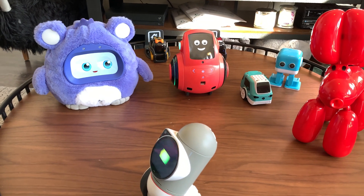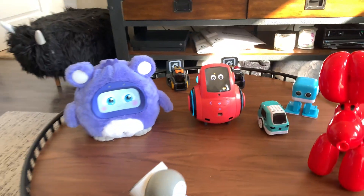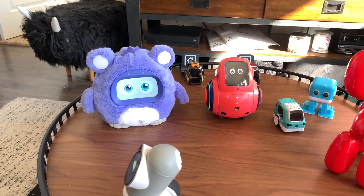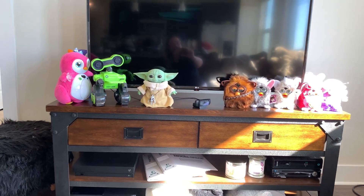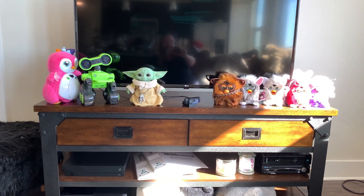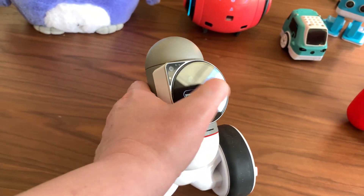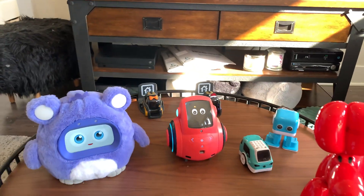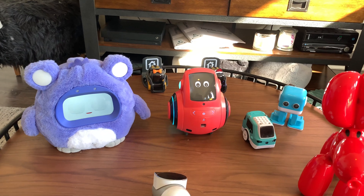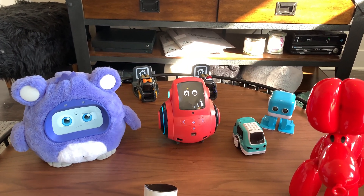There are a few robots you can see here that I didn't end up recommending. For Bacca and Baby Yoda — the Child — they're really cute and they're mid-price range. I don't not recommend them; you can still buy them on Amazon. But for the others I didn't recommend: Vector, Cosmo — why didn't I recommend Cubie? Well, first of all, you either can't buy them new or you can't buy them at a decent price without being certain whether they're new or not. Vector right now isn't being produced. There is going to be a Vector 2.0 and Cosmo 2.0, but I can't recommend them because right now you can't get them for certain new, and the price keeps fluctuating.